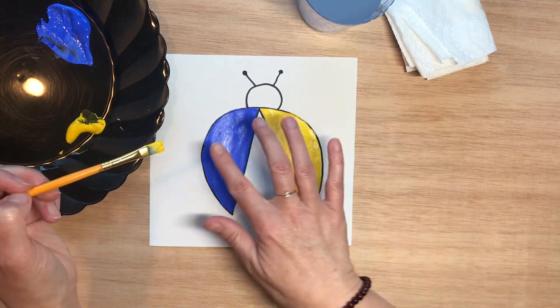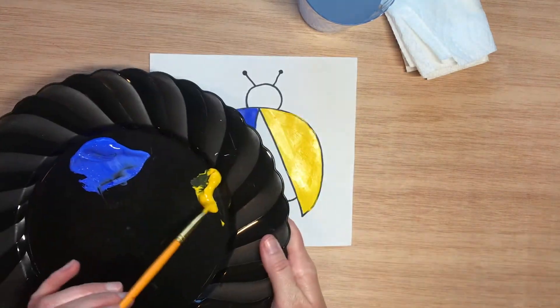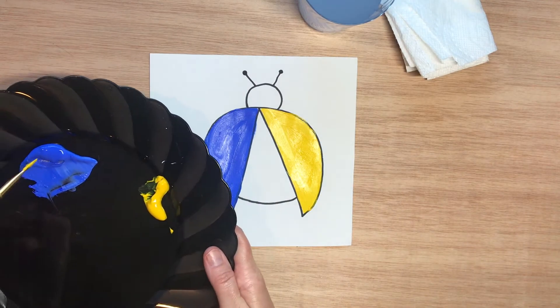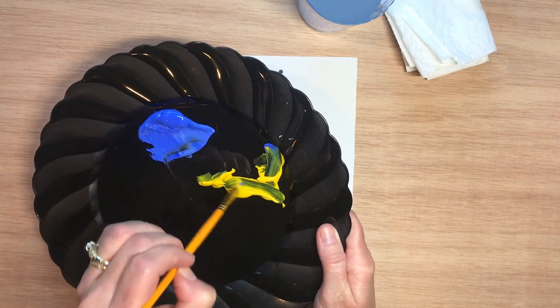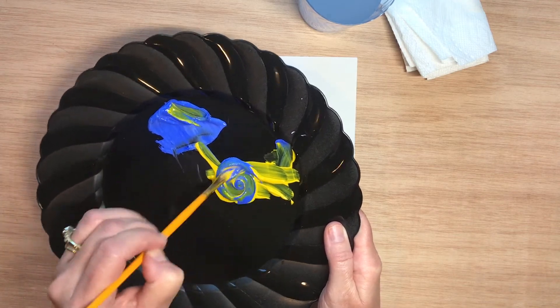So I have blue and yellow. Now what I'm going to do is mix equal parts of blue and yellow together to paint the body, and let's see what color we get. I'm putting the yellow over here and mixing the blue into it — I'm going to mix it up really well.